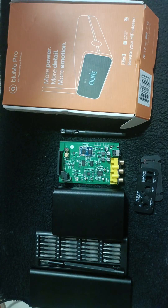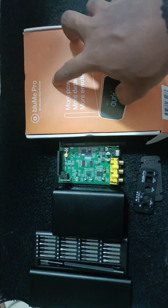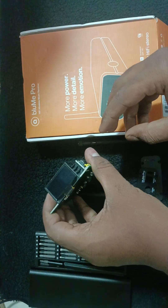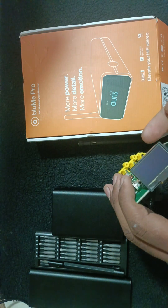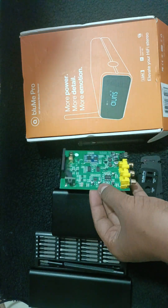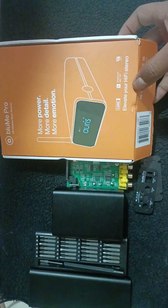This is the box of this particular system — the Blue Me Pro. This is the front small display you will get. It's a small display, around 1.2 to 1.3 inches — a LED display only.